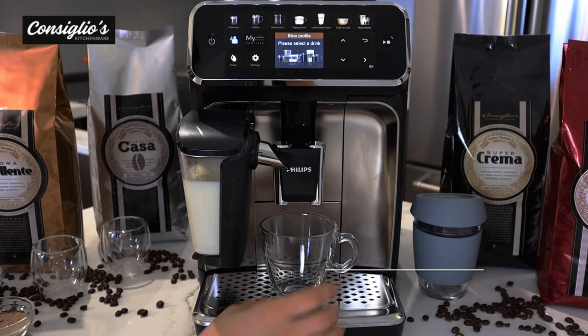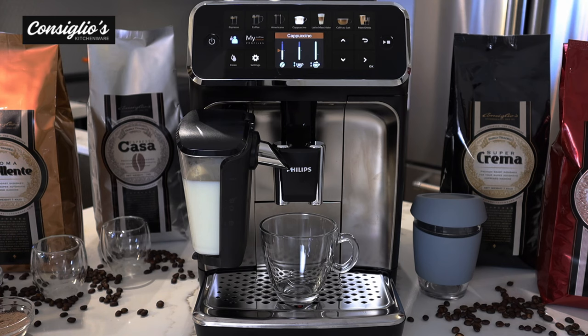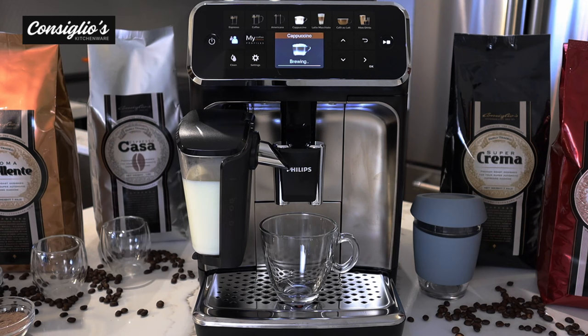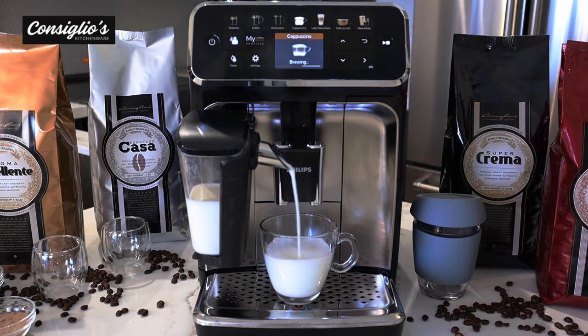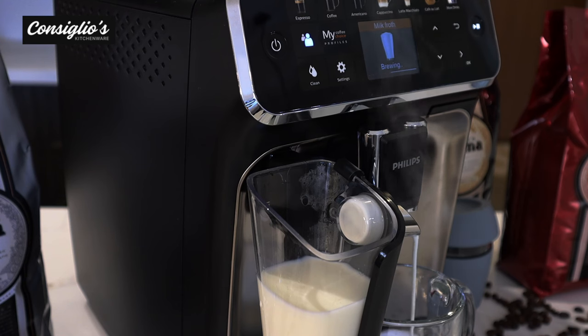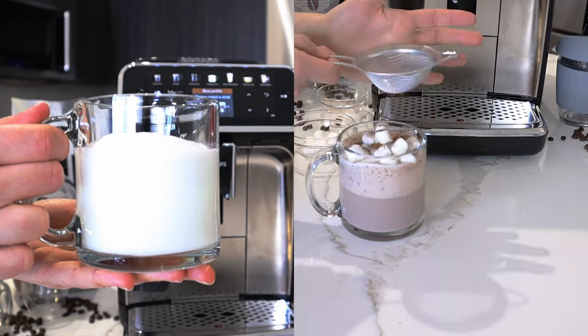Next on the agenda is making a classic cappuccino. I'm using regular dairy milk and keeping the settings as pre-programmed on the machine. The result is a velvety, rich, creamy, and silky milk foam.